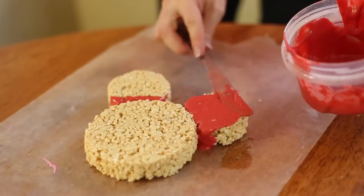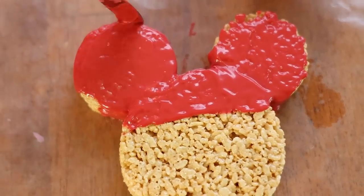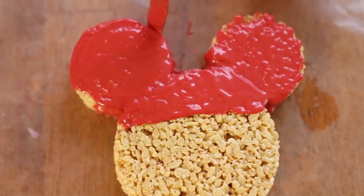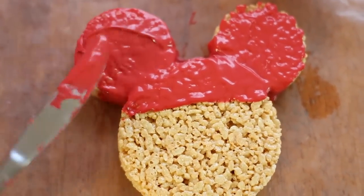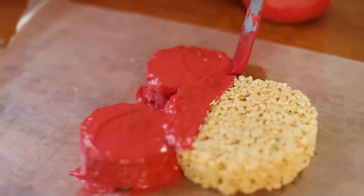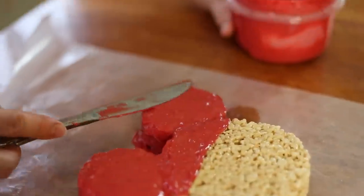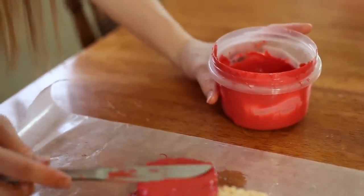Now I'm pretty much just frosting it like a cake — you can do this with melted chocolate, it doesn't have to be the candy melts. This is going to be really fun. Remember, this is an alternative to a cookie cutter, so if you don't have a Mickey Mouse cookie cutter, this is a perfect way to substitute. Look at how these turned out!